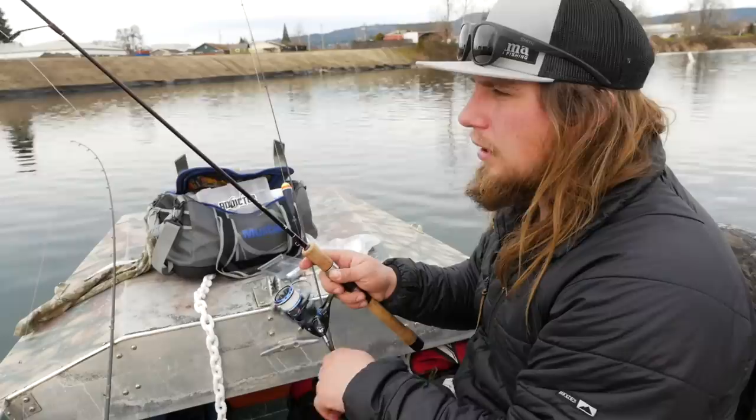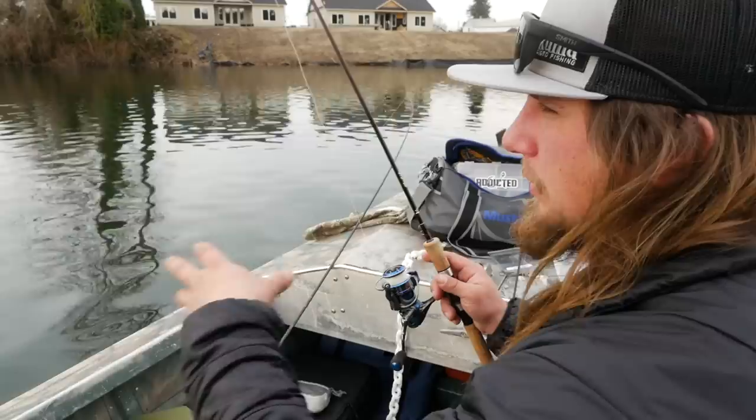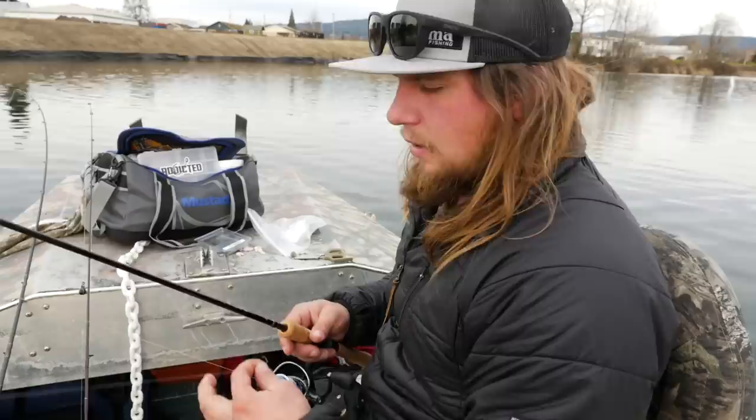I'm going to let line out until that hits the bottom — there we are. Then I'm going to reel it tight, either get a rod holder or set my rod down. If I'm fishing from the bank I can put a little fork stick there and set my rod up, get my line tight, and wait for a bite to register off that tip.